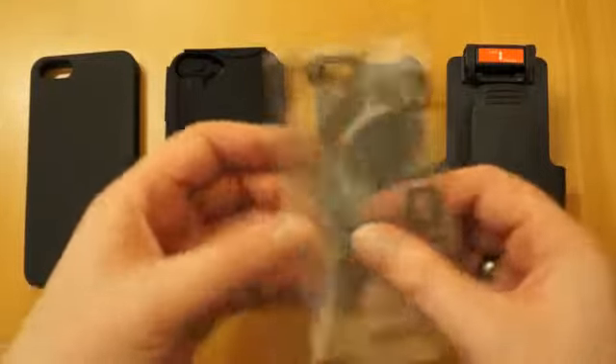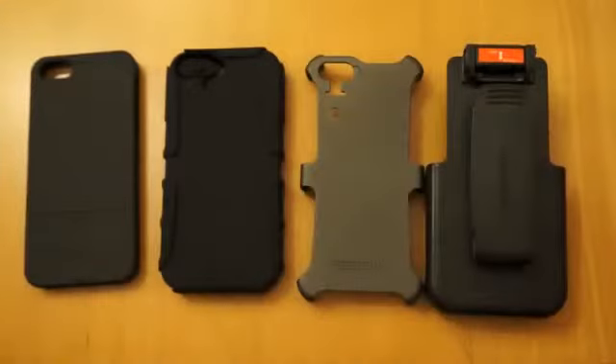First thing you've got is a screen protector. They always work well so I'm not going to waste any more time on that — I've put that to one side.